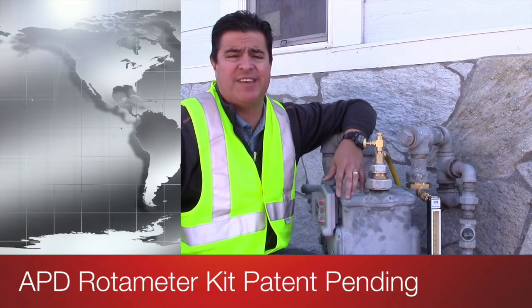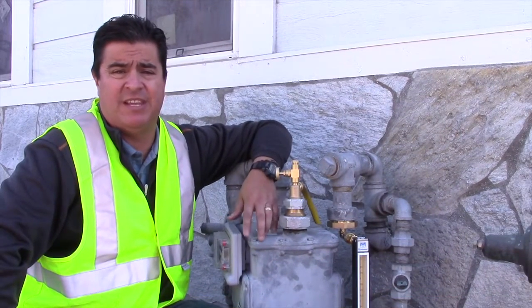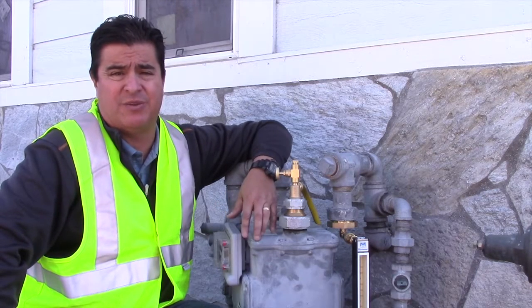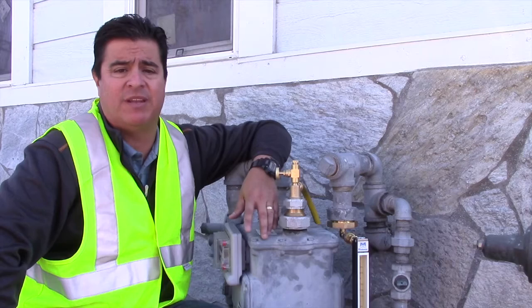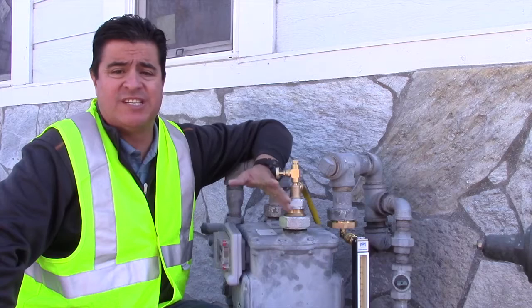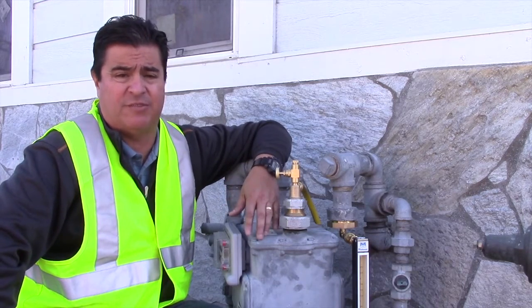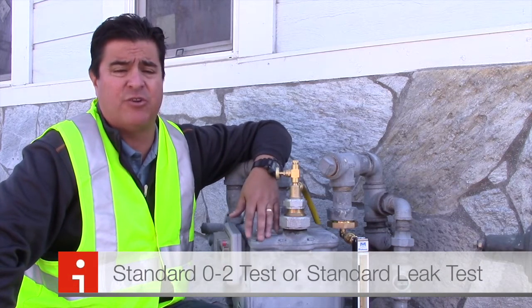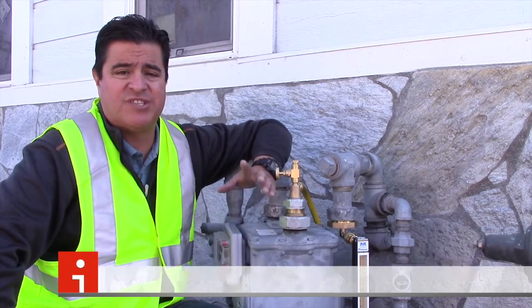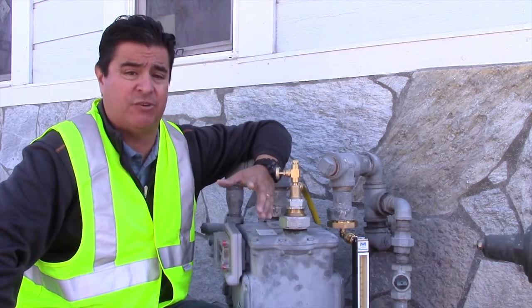Hi, my name is Anthony Grunauer and today I will be introducing and demonstrating the APD Rotometer Kit. The APD Rotometer Kit is the most accurate, reliable, and time-saving piece of equipment available to the industry, and is designed to detect house line leaks with greater sensitivity than current industry standards. Some of those methods are your standard 0-2 test or standard leak test, which is not as accurate and is very time-consuming to a customer service field representative when doing a service call.